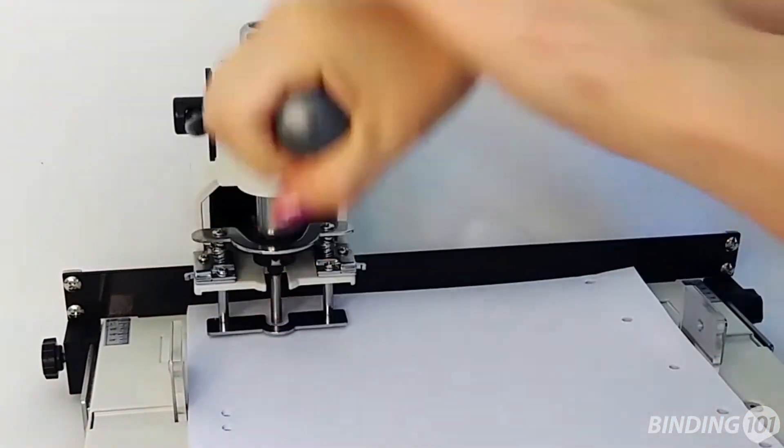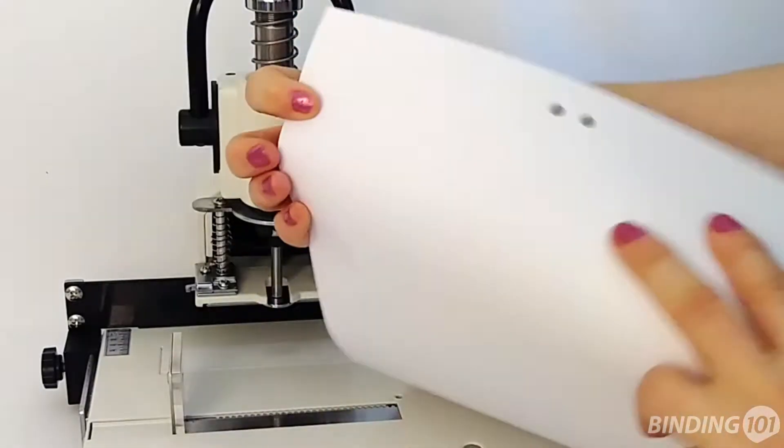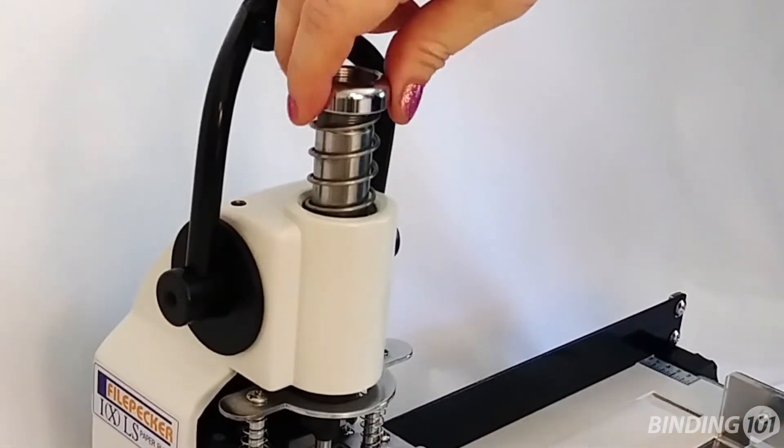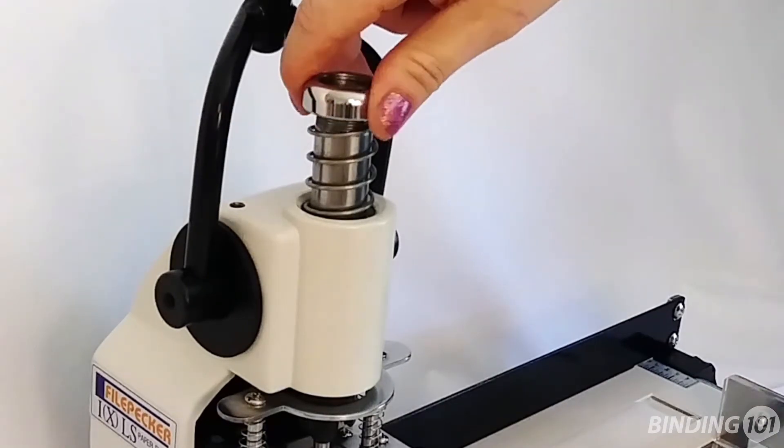If your FP1XLS paper drill is not punching through your entire stack, then you need to adjust the tension of the punching head. To do so, simply rotate the tension bar in small increments until the hole is punching to the proper depth.